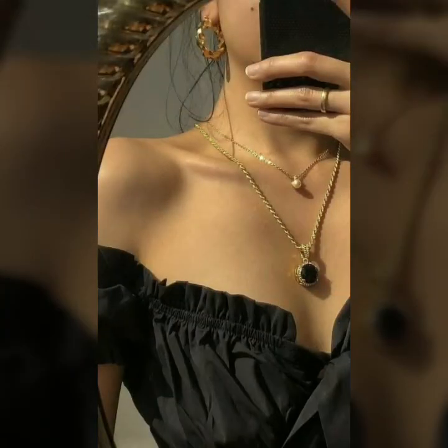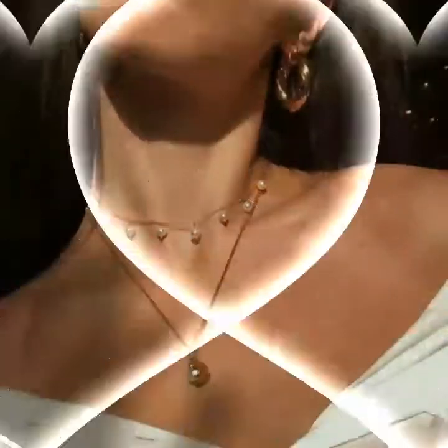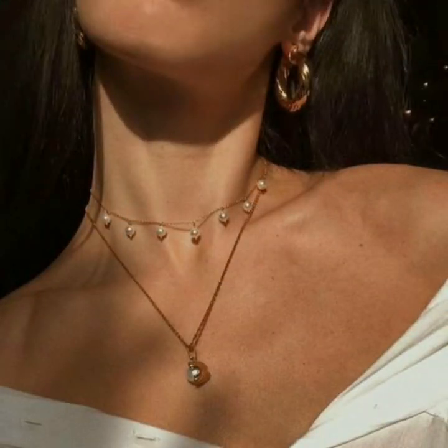Now look at this. Long style design — this design is very beautiful. That long necklace chain design.